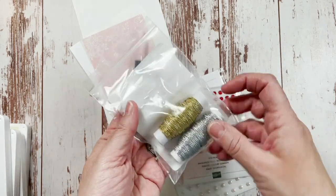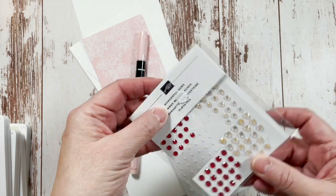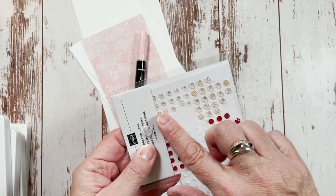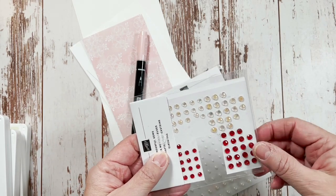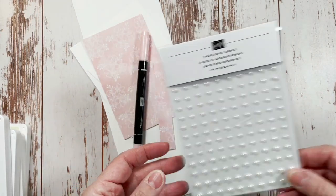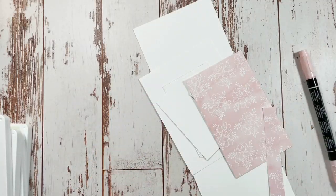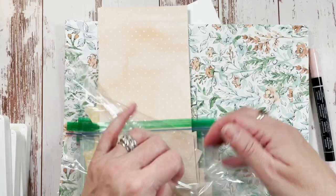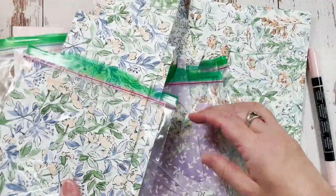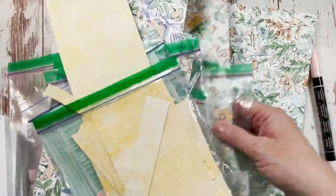We're using Simply Elegant trim — we're going to use the gold. And we are going to use wonderful gems — we'll be using this color. We're also using pearls. And we are using the paper from my favorite, which is Hand-Penned Petals. It's all of these beautiful papers. Mine are all cut up because I've used them so much.